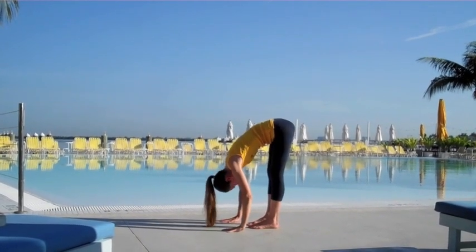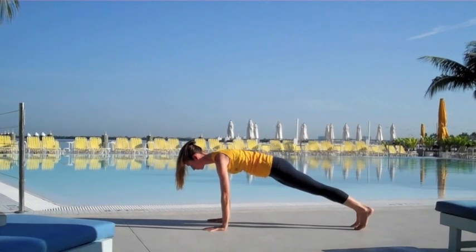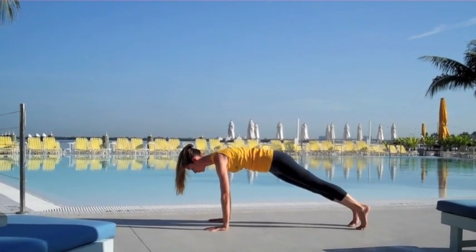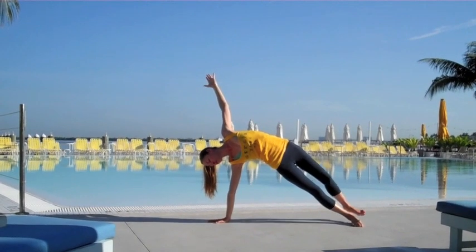Gently unwind all the way back to the middle, let the weight of your head hang heavy. Lengthen out all the way forward on an inhale, press your palms, and step right back to your plank pose — top of your push-up position, top of your head lengthening out in front of you, heels reaching back behind you. Lift your hips up and open to a nice side plank here; you can keep the feet where they are or stack them.